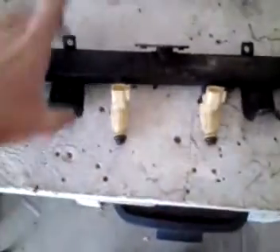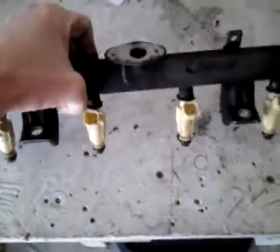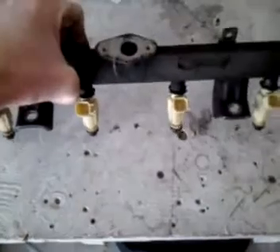I haven't modified these brackets yet to accept the 924 head, but basically I'm going to cut those off and make my own brackets, and then this will drop right in.